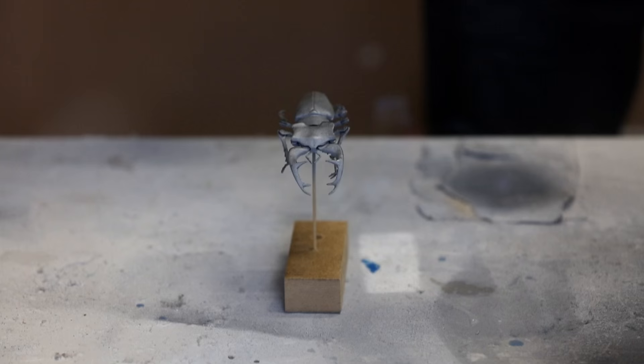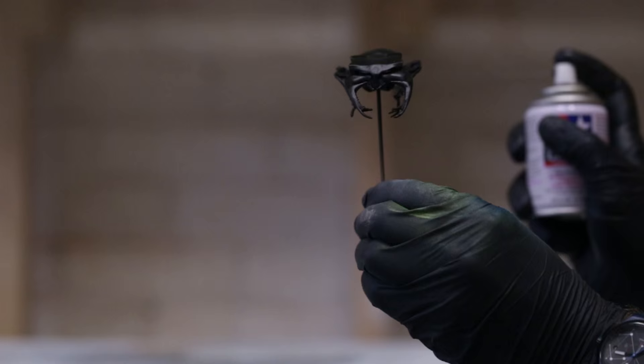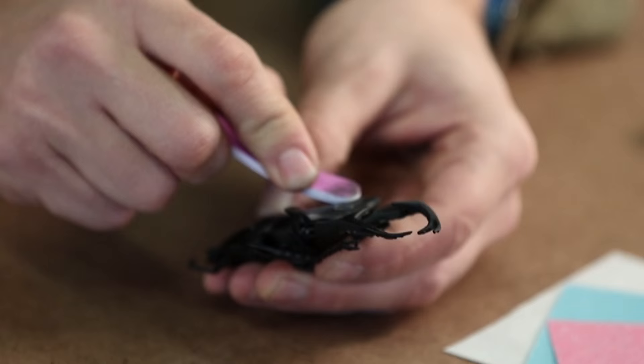Using short, quick sprays helps keep paint from pooling. Begin and end your spray off of the model to create the most even coverage. Rotating the direction of spray around the model helps to fill in the small details.